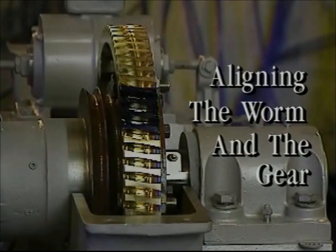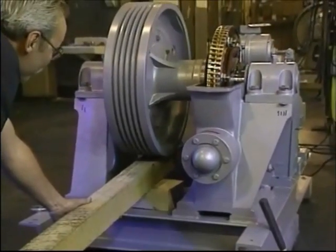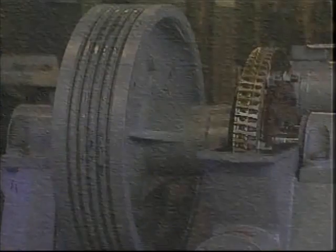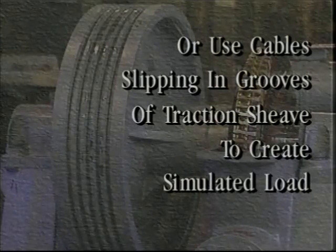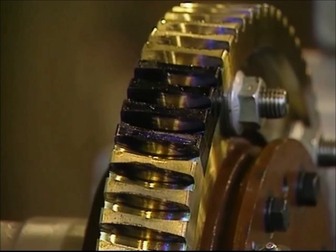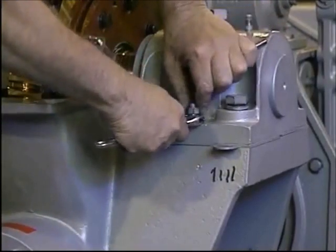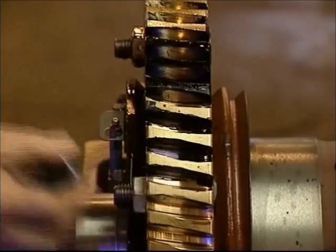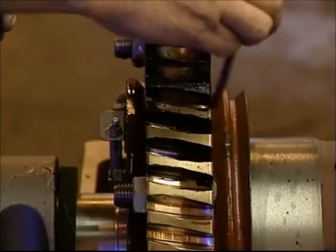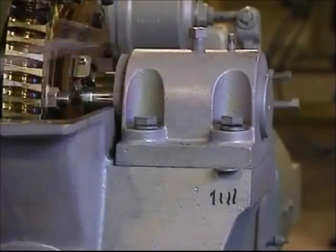We will now explain how to align the worm and the gear. To do this, you must simulate a load on the machine, which can be accomplished by applying pressure from a wooden beam against the OD of the rotating traction sheave, or with a helper holding the traction sheave while wearing gloves, or by using cables slipping in the grooves to create a simulated load. Here you see the bluing on the gear teeth with a preset factory pattern which must be duplicated. It's extremely important to note the original factory pattern, as this procedure may distort it. Remove the locator pins so you can move the shaft support block to duplicate the preset factory pattern. Apply bluing to the gear teeth adjacent to the original factory bluing, then run the machine in both the up and down directions. At this point, you only need one bolt tightened on each side of the shaft support block, which allows you to make the necessary adjustments to achieve the correct pattern.